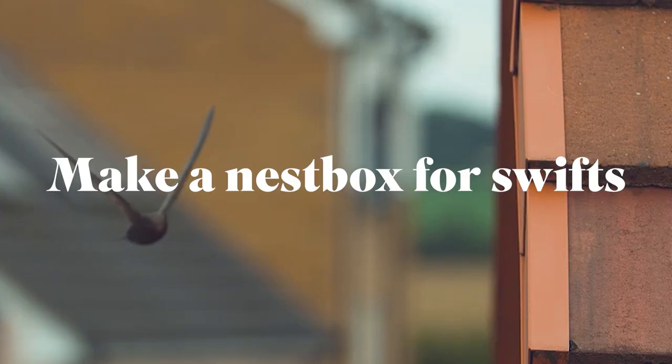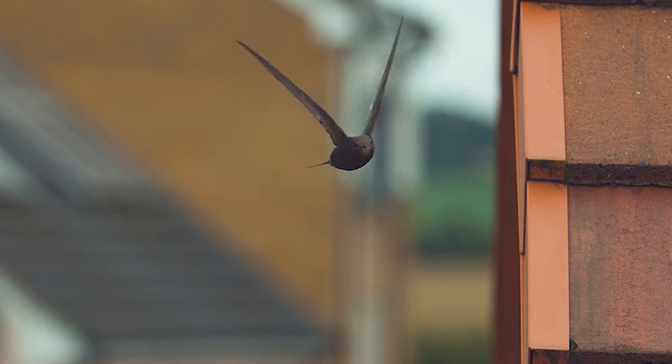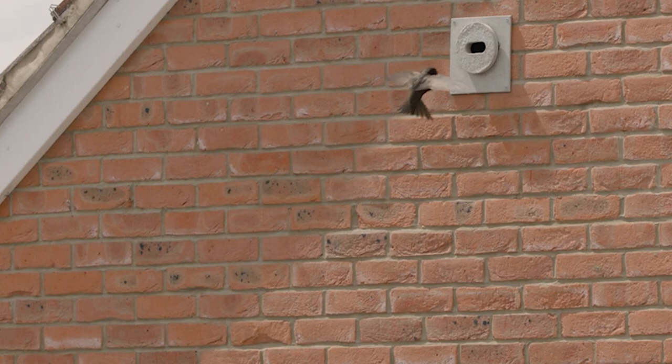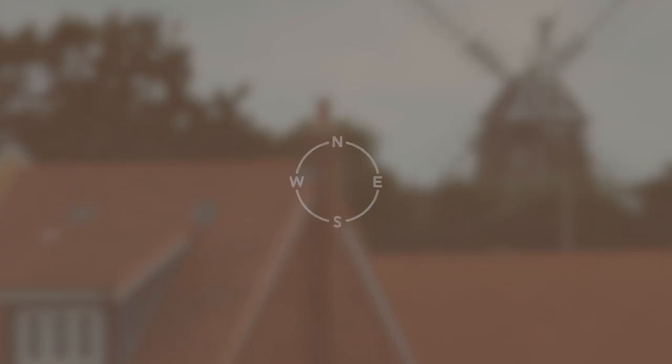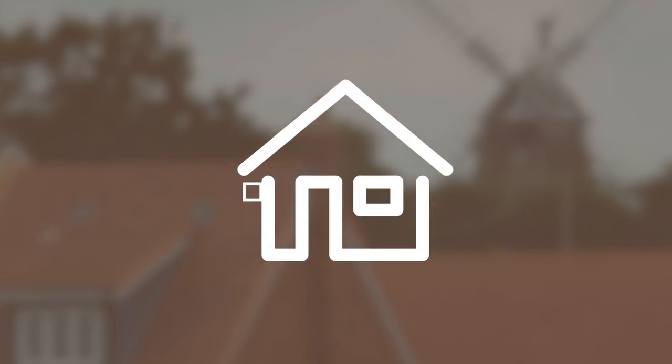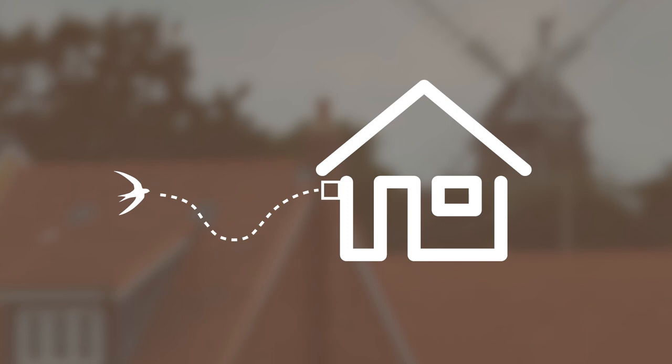Check that you have a suitable location for your nest box. Think of how a swift will approach the nest — it swoops down and then up to the nest site at speed. The box shouldn't be in direct sunlight; an aspect between north and east is usually best. You will need to place it high on the vertical wall of a building, ideally under the eaves, and it should be five meters above the ground with an unobstructed flight path.